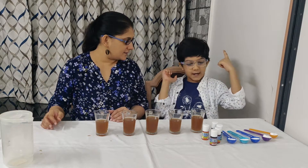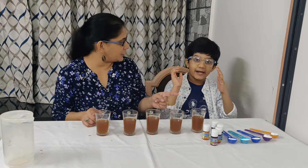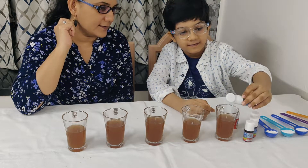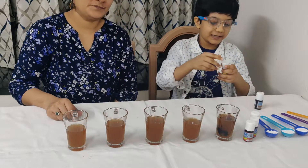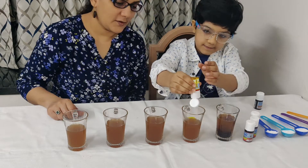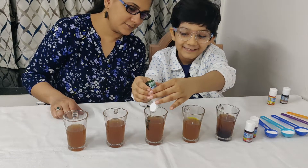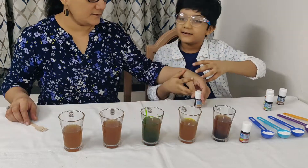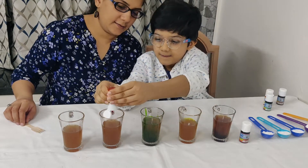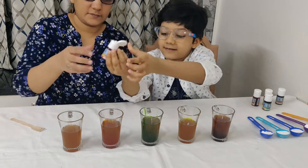Now next is the food coloring. We have five glasses and we have five food colors. So now we put the chocolate food coloring. Now we put the lemon yellow. Now we put the orange color. And the last color is tomato red.